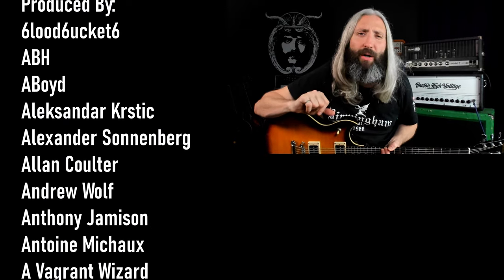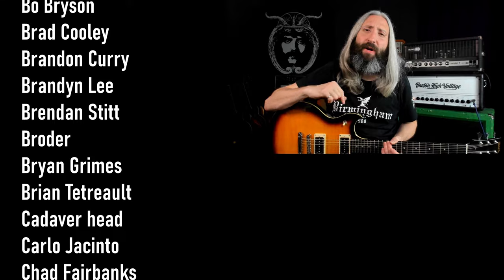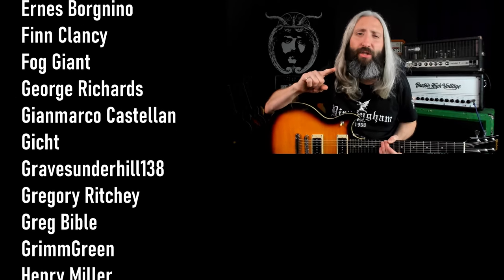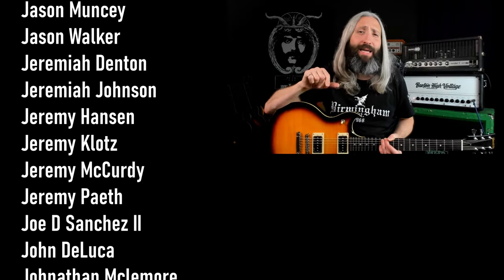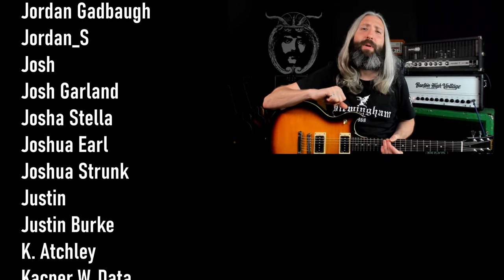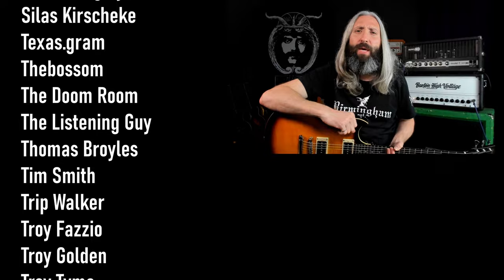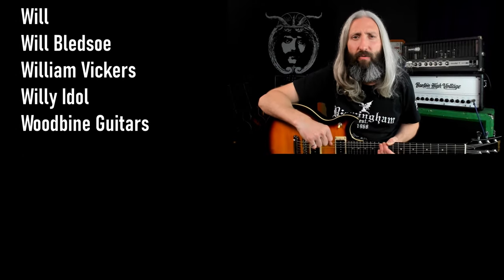A huge thank you to our entire Patreon community, with a very special thank you to all of our Riff Lord and Riff Messiah tier producers. For more content just like this, click the YouTube video directly below. If you haven't subscribed yet, click the round subscribe icon. Until next time, always remember — Tony Iommi is your friend.